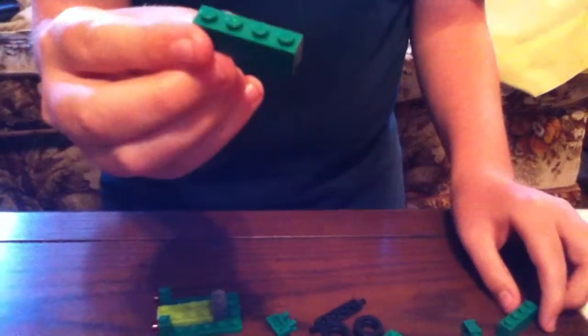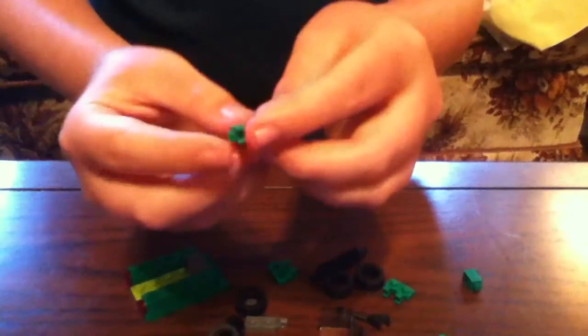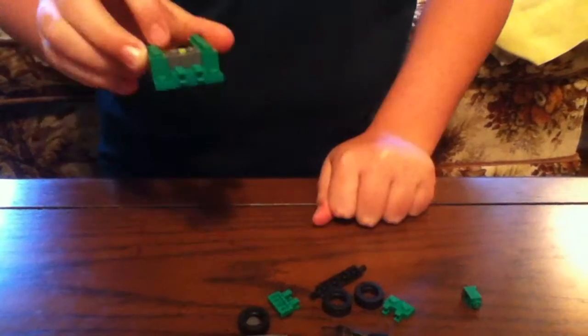Once you've done that, get the one-by-four piece — the tall green piece. Put one right there and the other one right there. Once you've done that, get this piece and clip it on right there in the middle, so it looks like that.